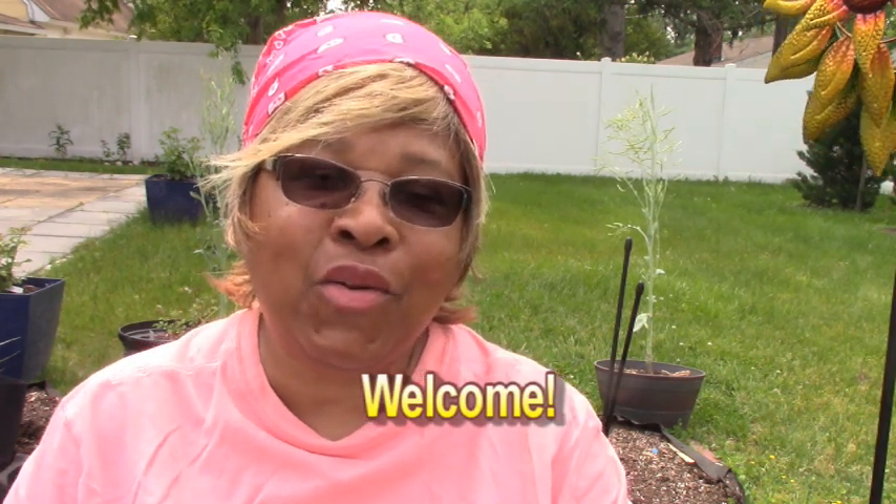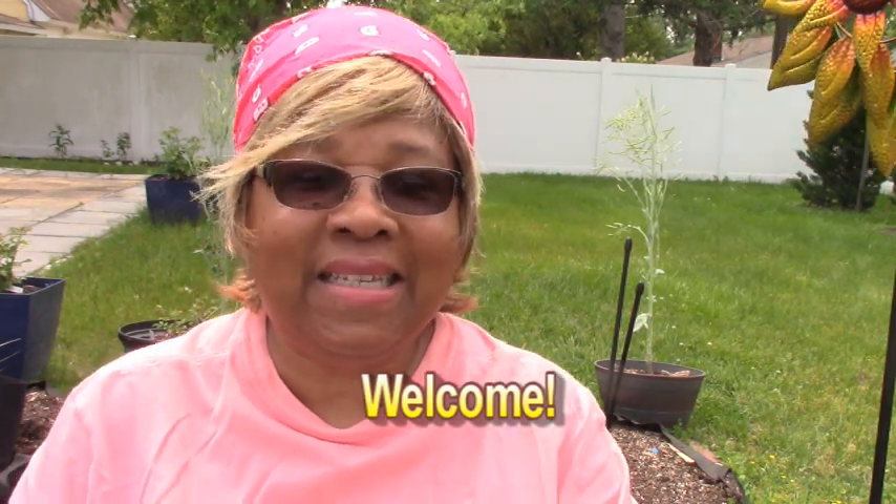Hello and welcome. I'm going to talk to you about growing green beans in containers. It's easy to do, so let's get started.